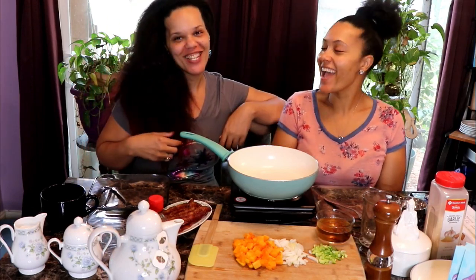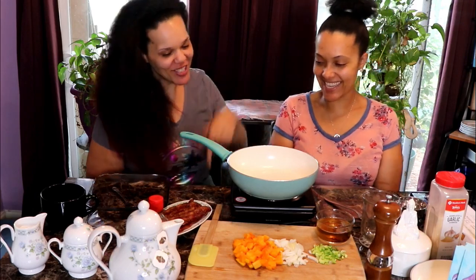Morning! It's your favorite keto homegirls here, back at you with another awesome keto breakfast. Oh it's going down. What are we having today, chef?